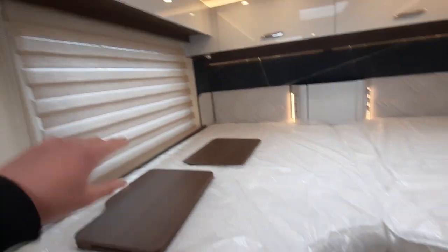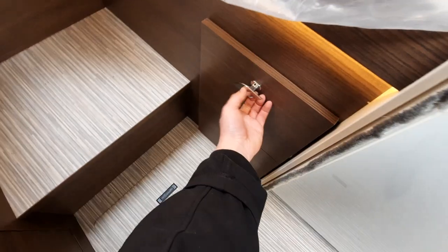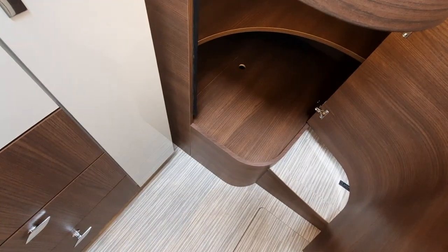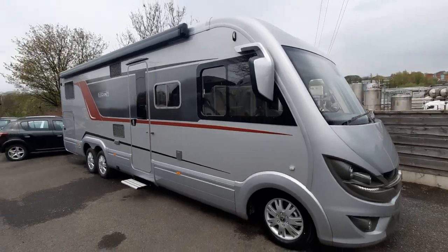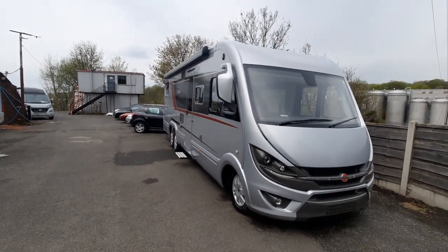Moving to the rear, you've got your two beds. You'll notice all your storage above and some storage beneath as well. So that concludes the handover video on the Bursner Elegance i910G. Hope you enjoyed it.